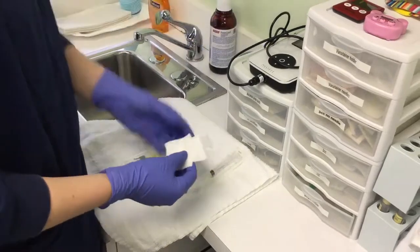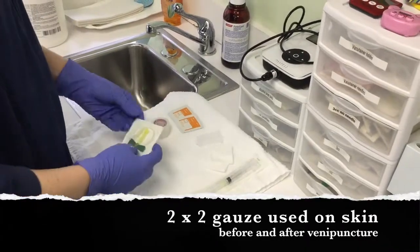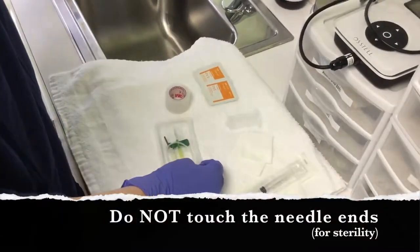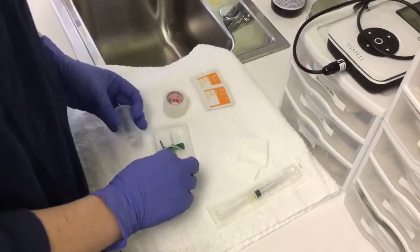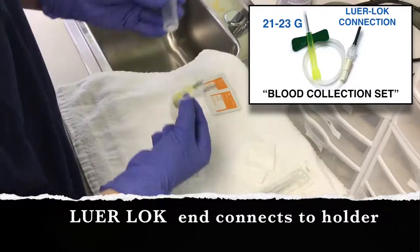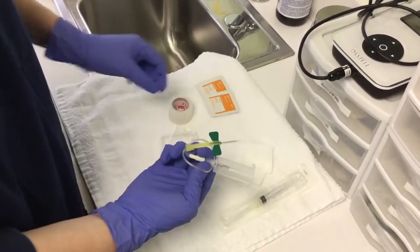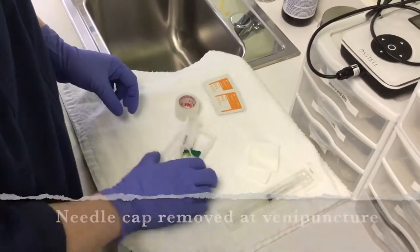We will need three pieces of 2x2 gauze. To set this up, you open the vacu-tainer needle without touching the needle itself. You grab the vacu-tainer holder and, without touching anything, place the gray piece and twist it until it's tight. Leave the cap on the needle — Dr. Kim will remove that himself and lay it back on the tray.